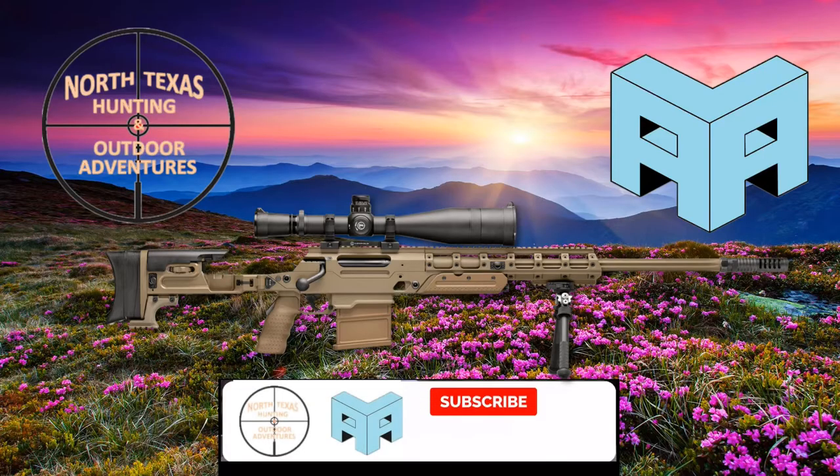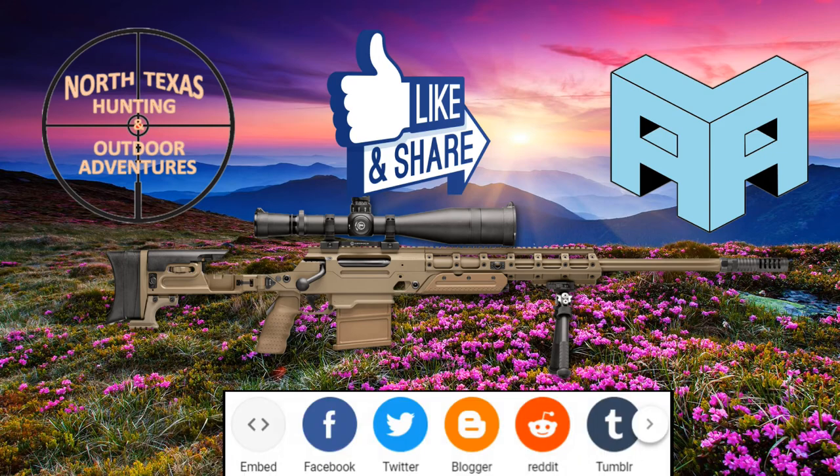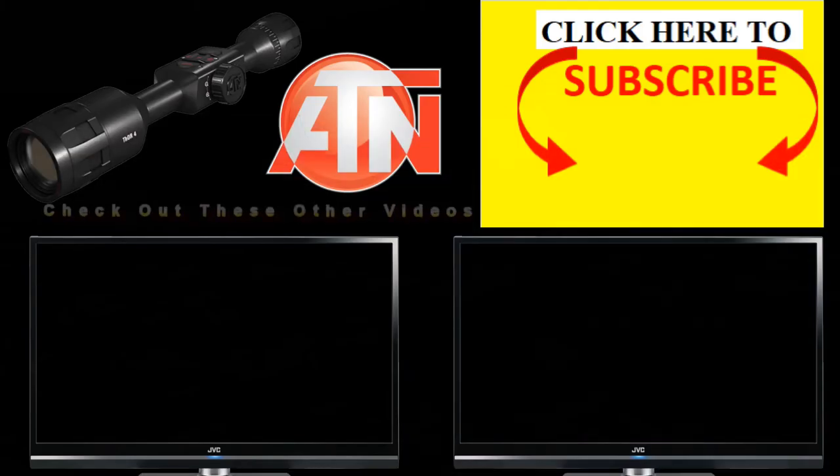Hope today you subscribe. Remember to turn on the notification bell. Hit the like button and share if you care. To subscribe right now, just click on my personal icon and remember to mash that notification bell. I would like for you to check out these other videos and I will see you guys on the next video.